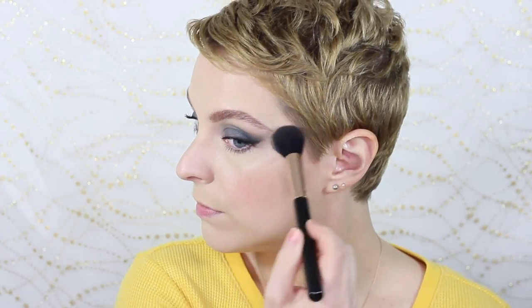Let's go in with ELF's Baked Blush — although this isn't even a blush, it's Pinktastic. I love this highlighter. I'm going to take a very tiny amount and just hit that high point. On the bridge of the nose here, and let's get the Cupid's Bow too.